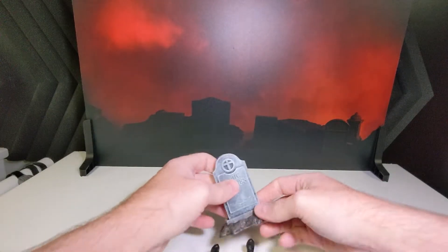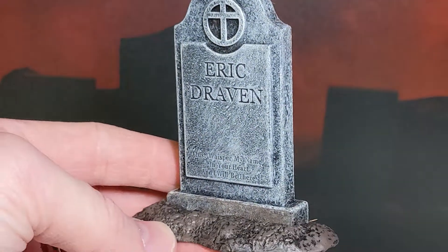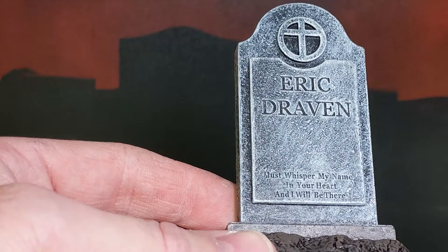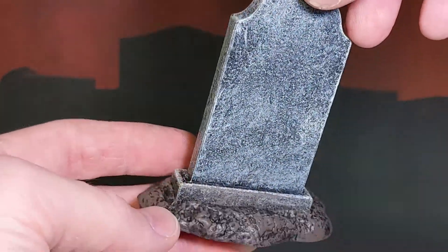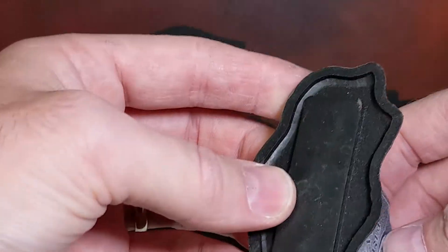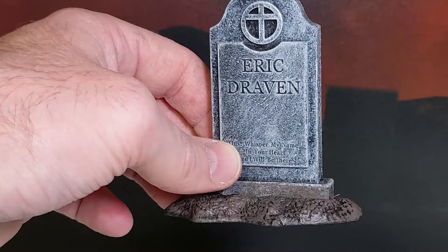Let's take a look at some accessories first. Very cool. Here at the bottom: 'Just whisper my name in your heart and I'll be there.' That's a really nice touch. Nice detailed tombstone — one piece, doesn't come apart. Would look good next to the Jason Todd one on the McFarlane Year 2 or the Hush one.